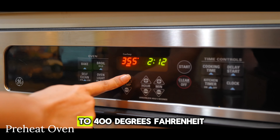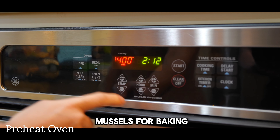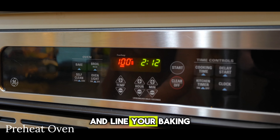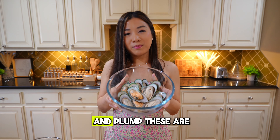Now preheat your oven to 400 degrees Fahrenheit while we prepare our mussels for baking, and line your baking sheet with aluminum foil. Look at how nice and plump these are!